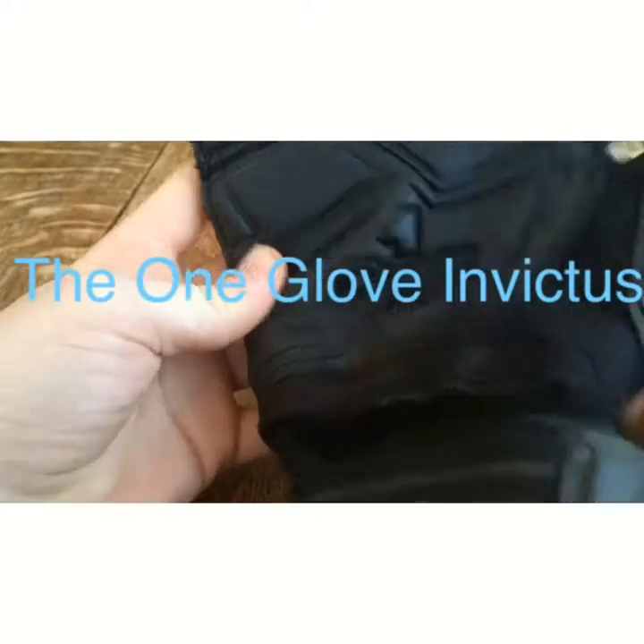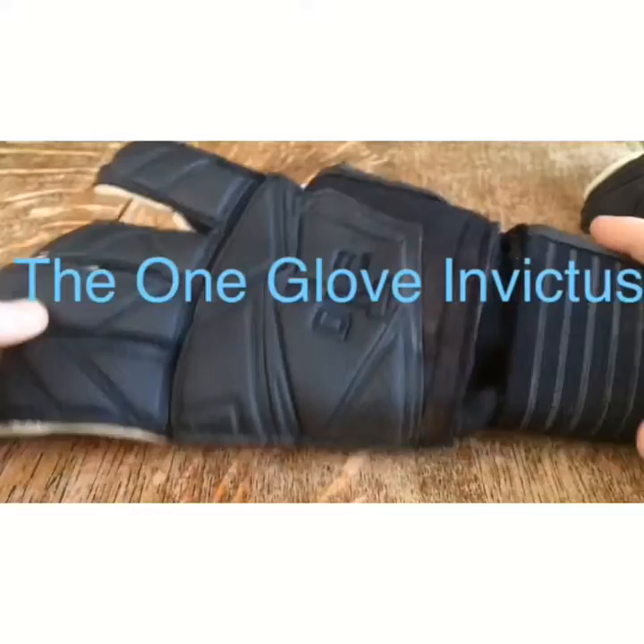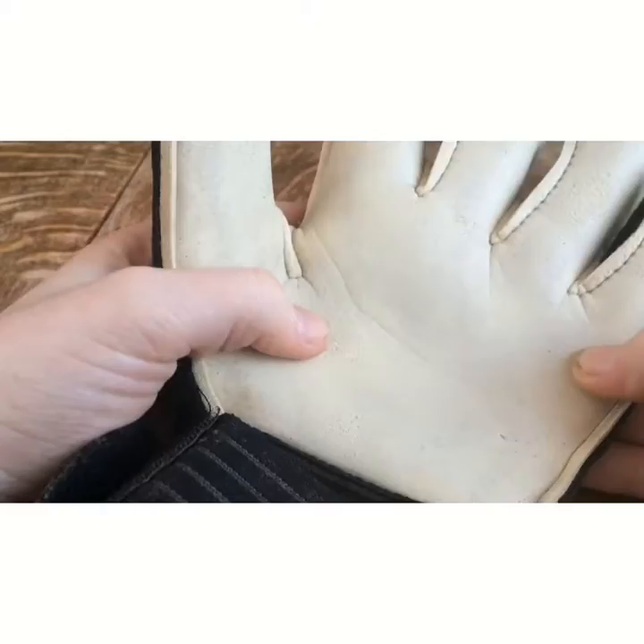Hello guys, and today we're doing a review on the One Glove Invictus Stealth Plus. The One Glove Invictus Stealth Plus has a 4mm quartz latex palm.